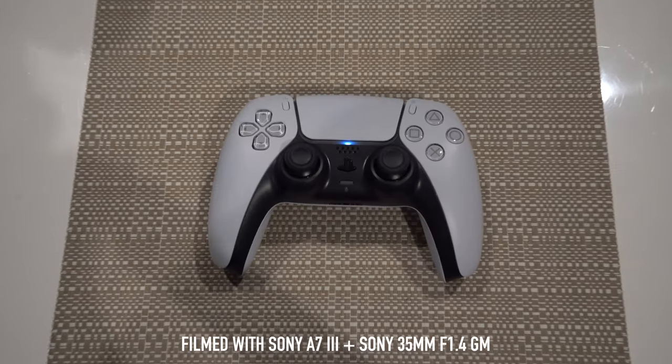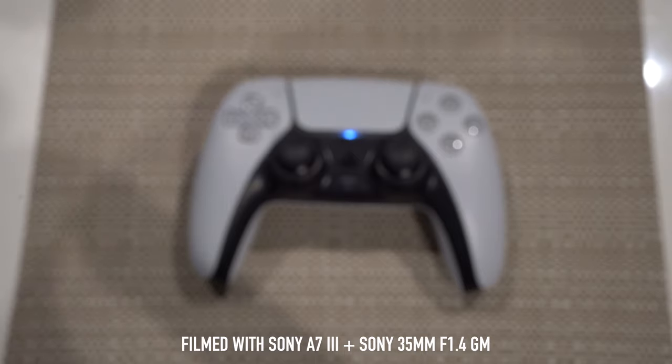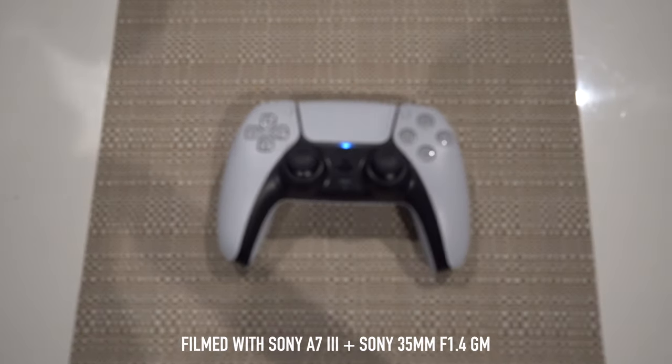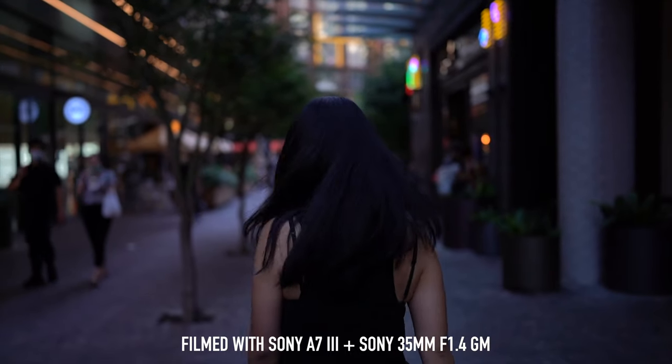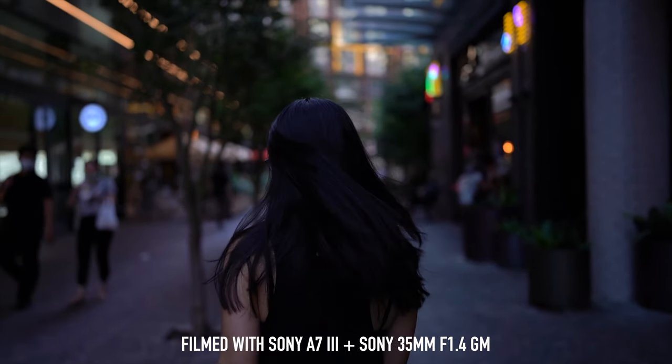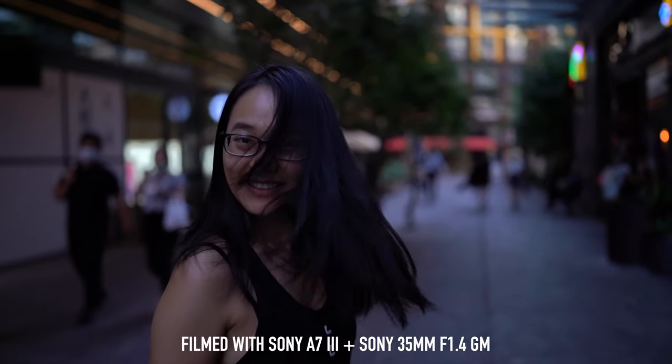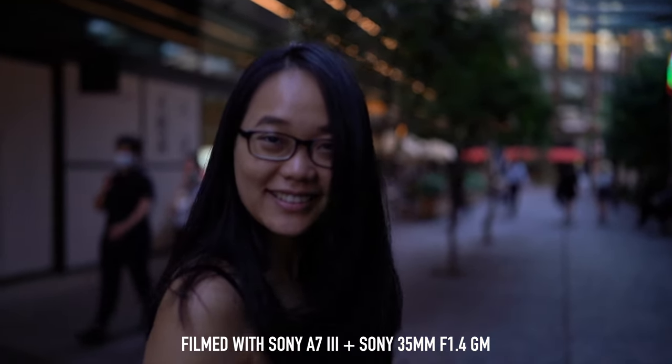I haven't shot too much video with it, but there is a fair amount of focus breathing which can be a bit distracting if you plan to use it for video. When tracking subjects, it was quick and smooth without any jittery movements when transitioning focus from something close up to something further out.